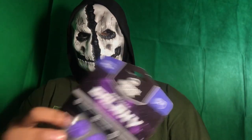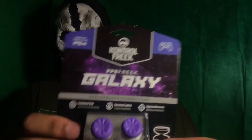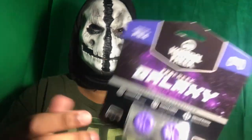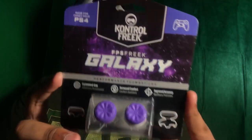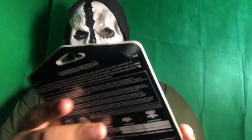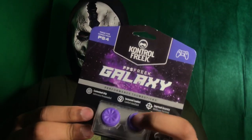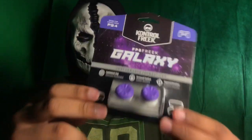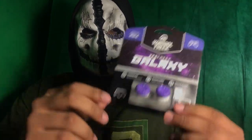For those who don't know what these are, these are thumb grips for your controller — they also have one for Xbox. They're made to enhance your gaming, enhance your aiming and movement in the game, so you can get better accuracy and comfort. The grips are made out of a soft rubber type of material, and honestly I totally recommend these Control Freaks — these are the really good ones that a lot of people love to use.